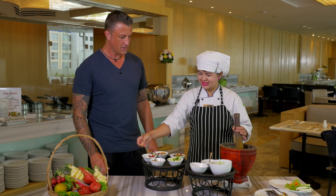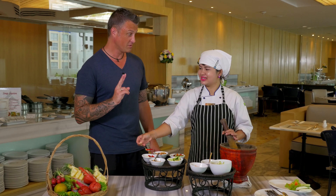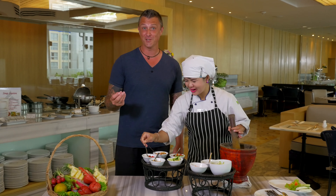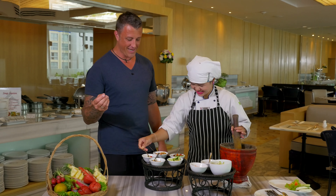So three hot chilies? Just two? Number three — three. So it's going to be nice and hot, which is the way I like it anyway. And when you're in the south of Thailand, everything's hot.